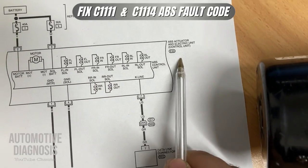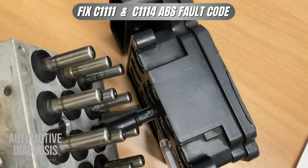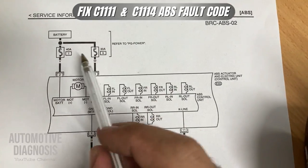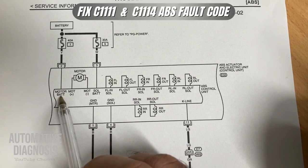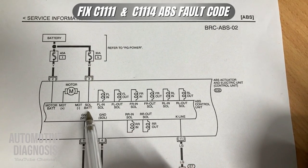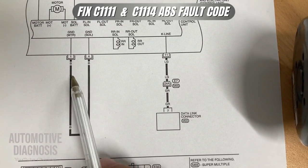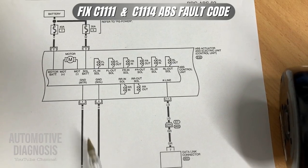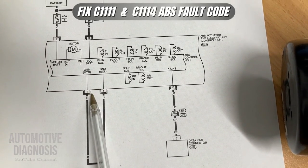This is the wiring diagram for this car. As you can see, these connections refer to the valves inside the ABS module, and this is the ABS motor. There is a 40 amp fuse providing power for the ABS motor, and a 30 amp fuse providing power for all the solenoid valves. These are my grounds — number one and number four — connected to the body grounds. I need to check these two power supplies and these two grounds.